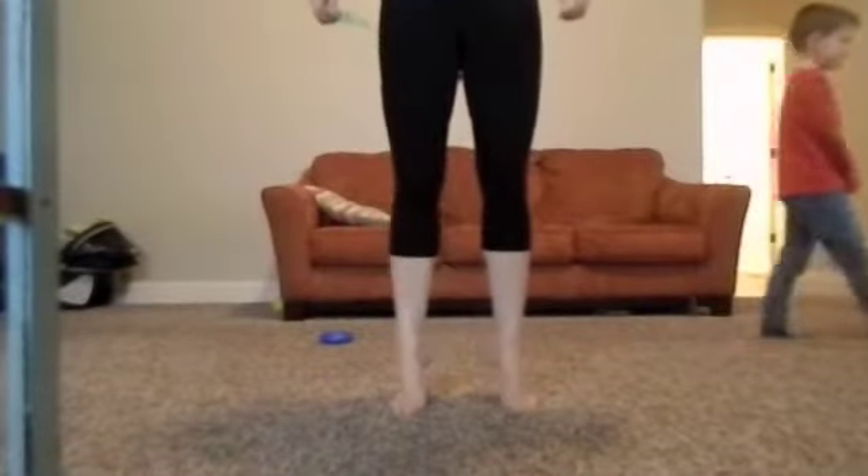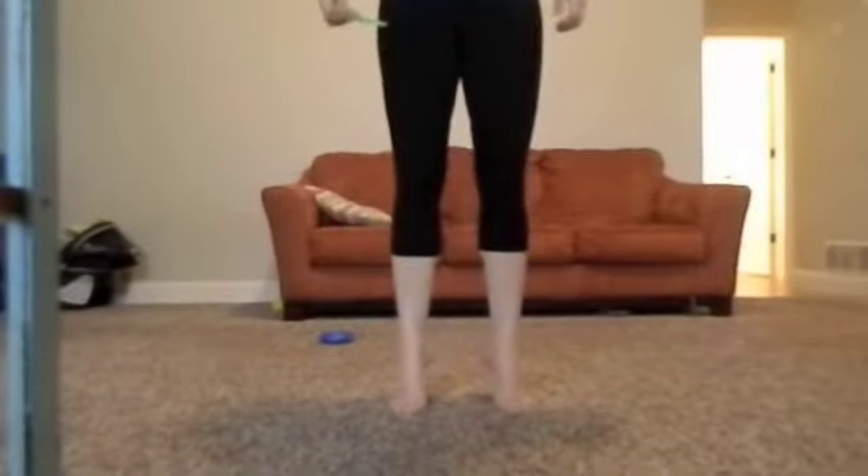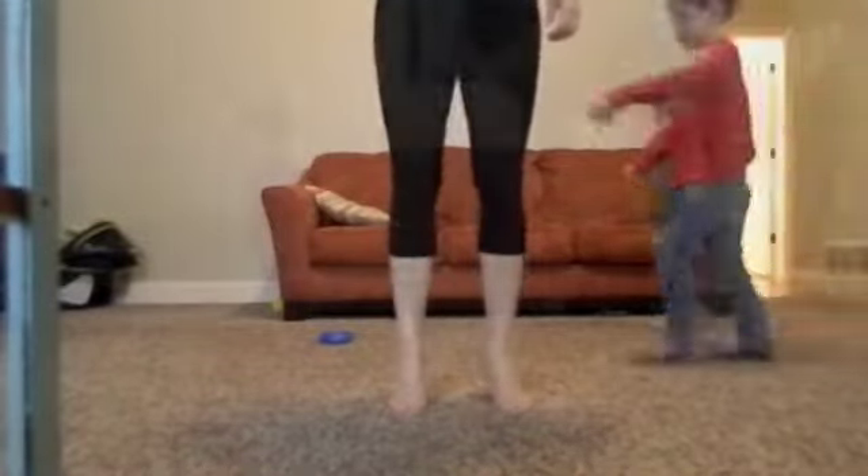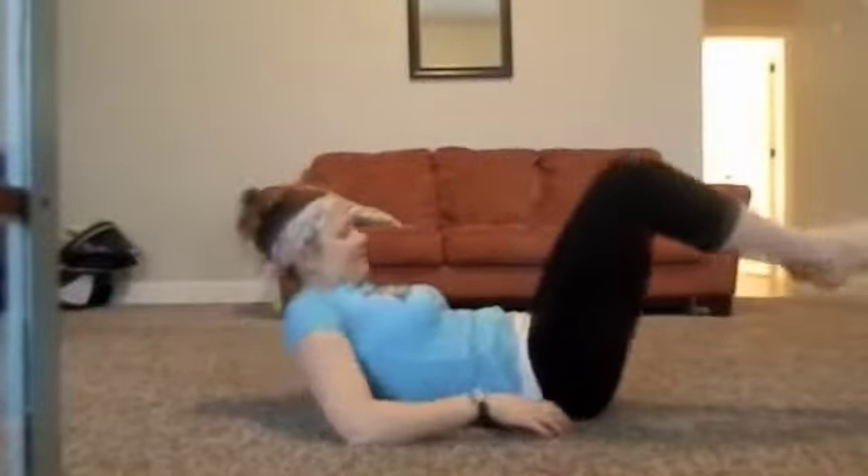Calf raises — basically you're just getting down to your tippy toes, pointing your toes forward.